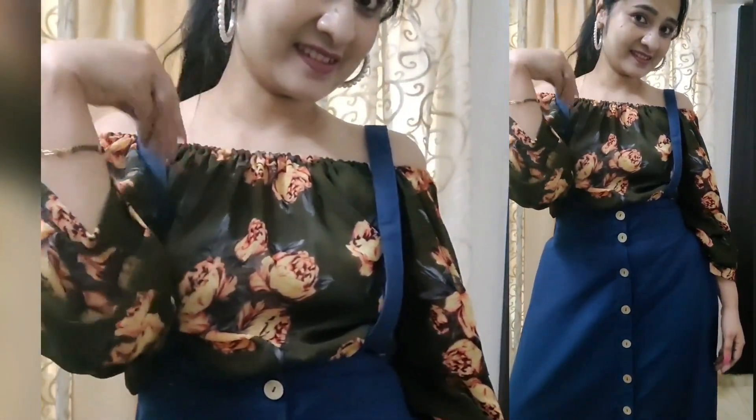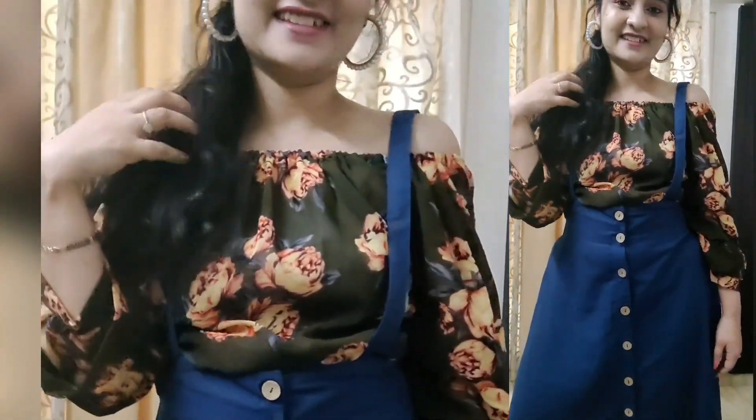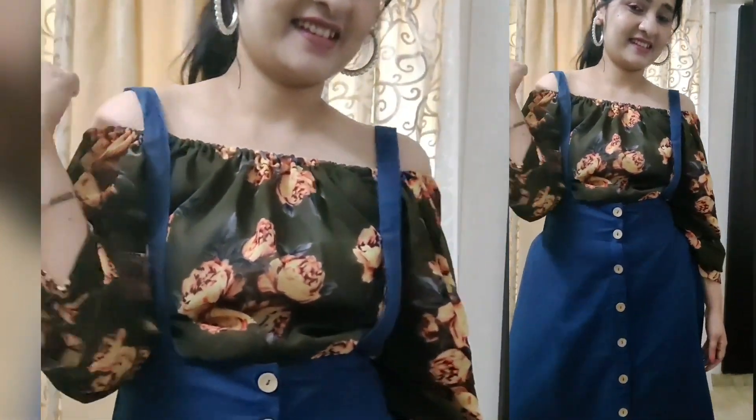For the last look, I have styled it with an off shoulder crop top. You can style it with any off shoulder top, and yes, you can also style it with a slip top, which gives it a pretty look. This is a forever combination — you can style this skirt with a slip top or off shoulder top. I have styled it both with printed and plain tops, and similarly you can style it with a plain top too.